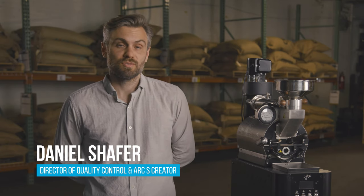This is Dan and this is a walkthrough of the Arc S sample roaster. It's a roaster with a very specific purpose: to roast samples between 100 and 250 grams.